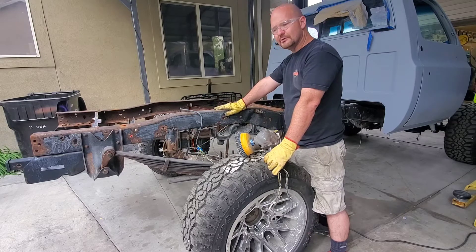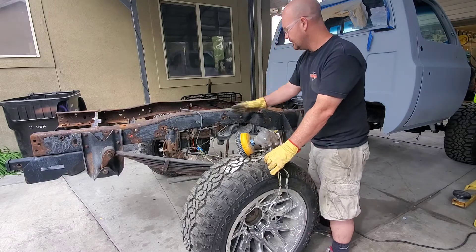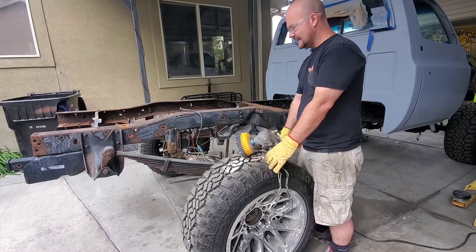I'm going to start doing some body work on the cab a little later, but it needs some wet sanding and what not.